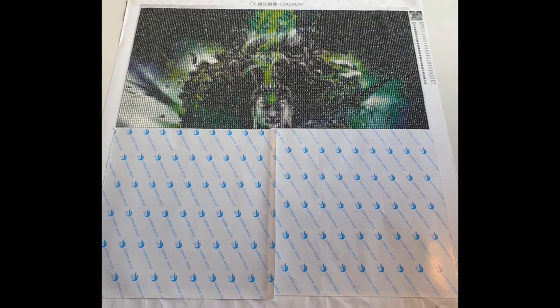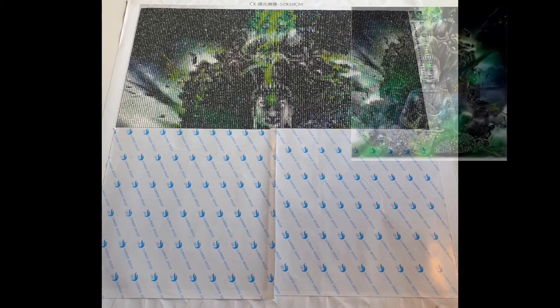This one is being worked on by Nicole, and it is a Buddha. It is 50 by 50 centimeters and she paid $34 New Zealand dollars — I don't know the conversion from there to here, so you'll have to figure that out. She got it off of Wish. I've seen this one done by my neighbor and it is really really cool once completed. If you look up in the right corner you can see what it looks like finished.